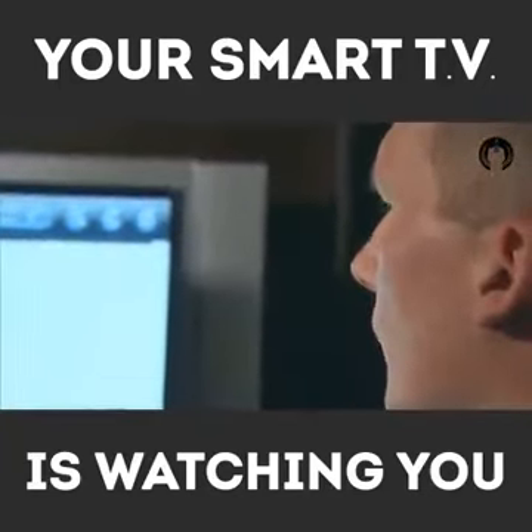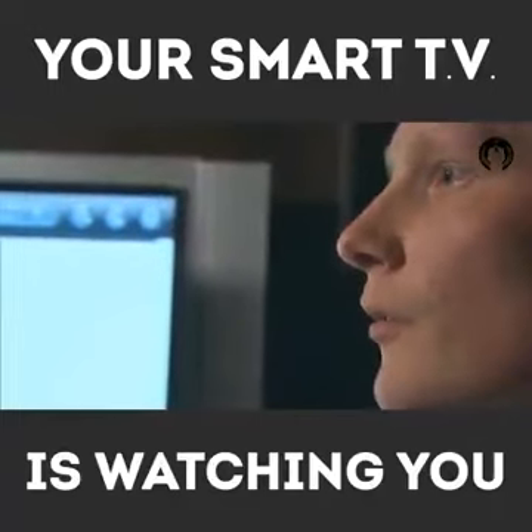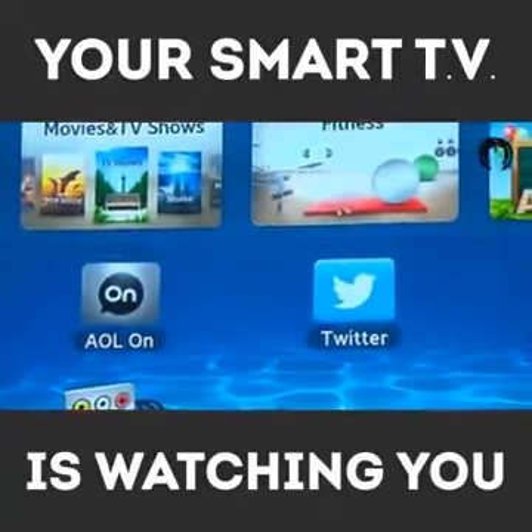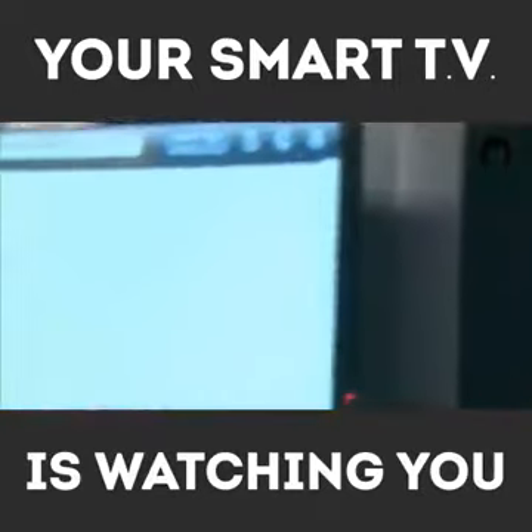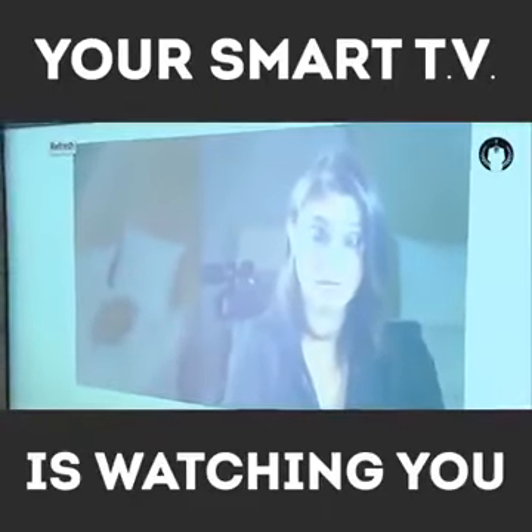One of the things we were able to do with the Smart TV platform was actually abuse the browser to the extent that we could gain access to the camera that's built into the TV. With a little bit of extra code, we can turn the camera on in your browser.